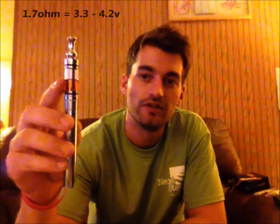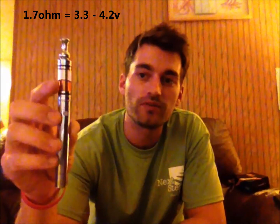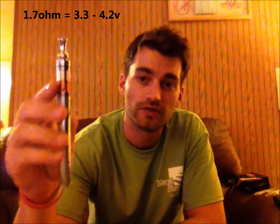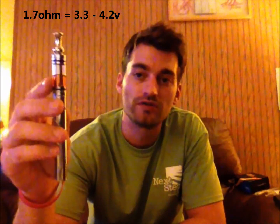We're going to start with a 1.7 ohm cartomizer. The optimum voltage you want to run that at is between 3.3 and 4.2 volts. So 3.3 to 4.2 volts on a 1.7 ohm cartomizer.